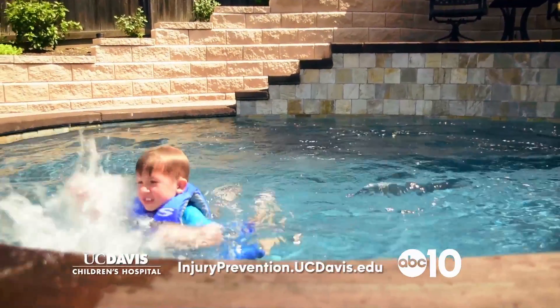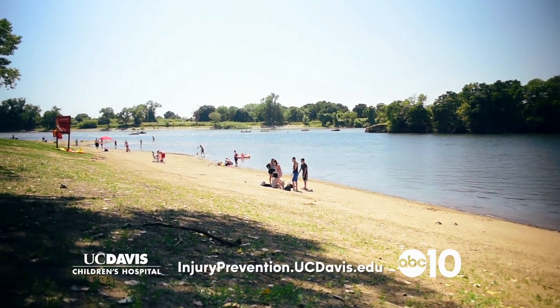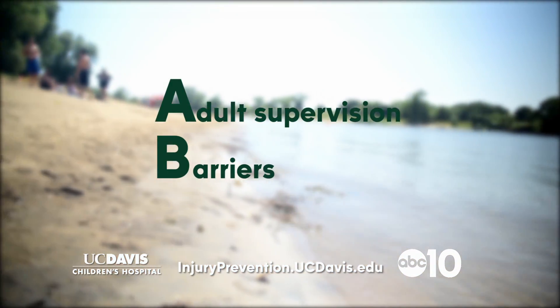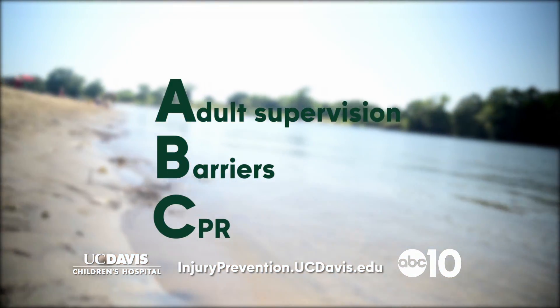Little children can be really hard to keep track of when they're around the water, and if you're not paying attention, bad things can happen. But keeping kids safe is as easy as the ABCs: A for adult supervision, B for barriers around your pool, and C for CPR.